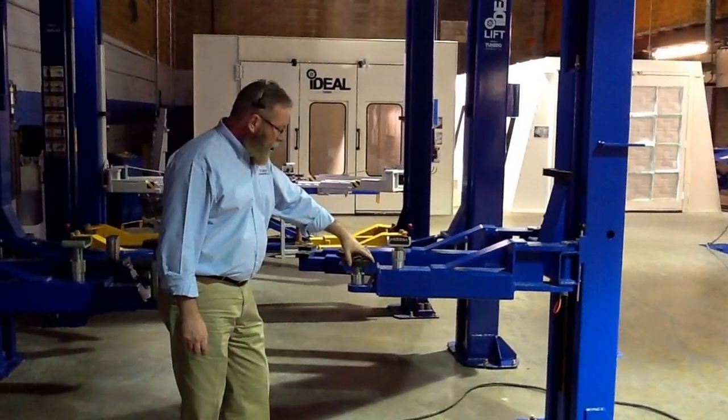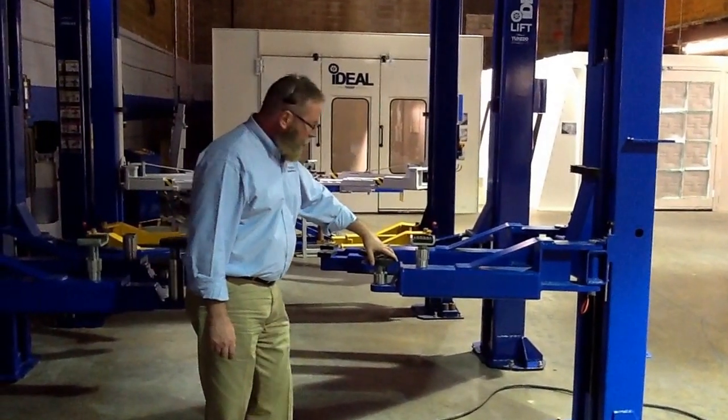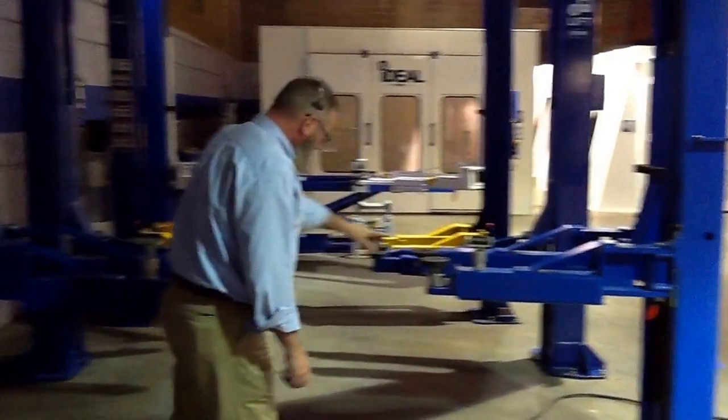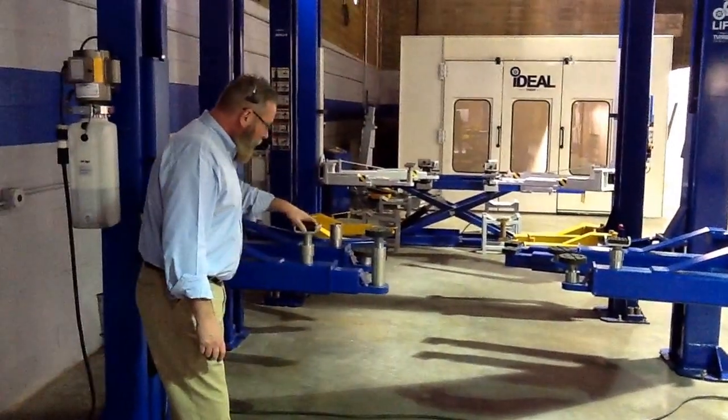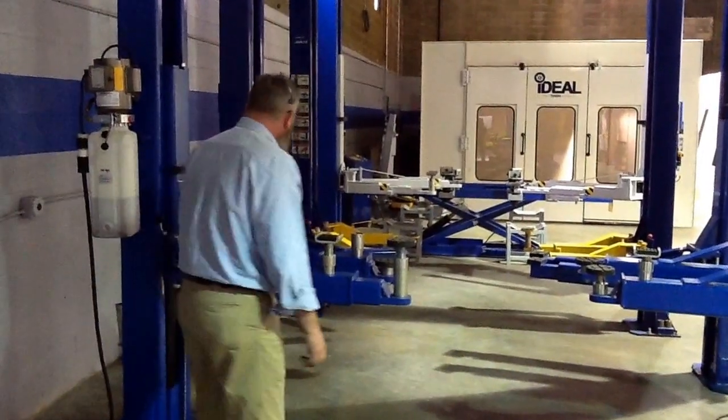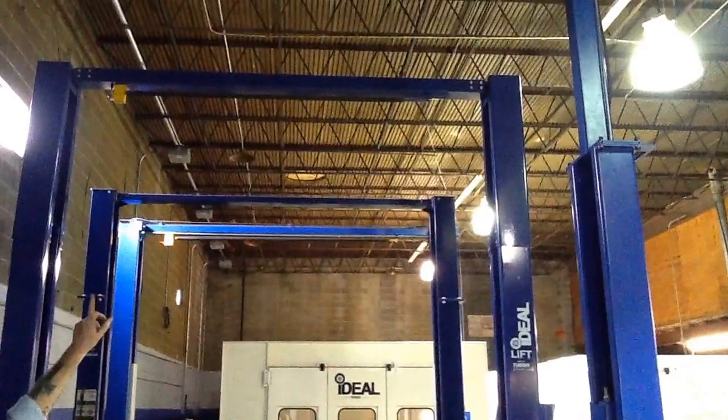With this lift here you can get a 5-inch low pad height, comes standard with 2-inch and 4-inch height adapters. We do offer cradle adapters as an option. You've got an overhead bar with an automatic shut-off bumper.